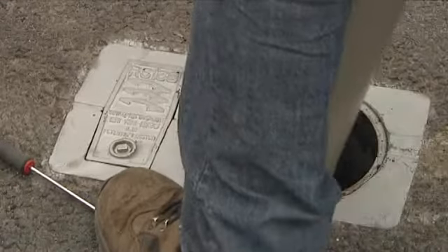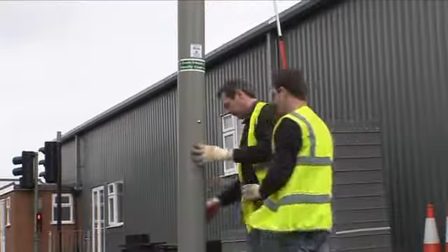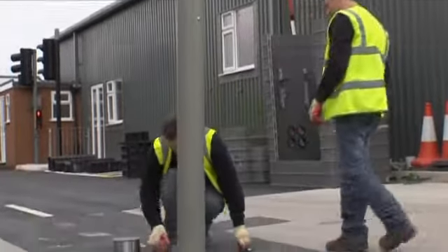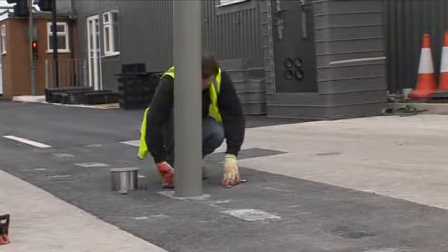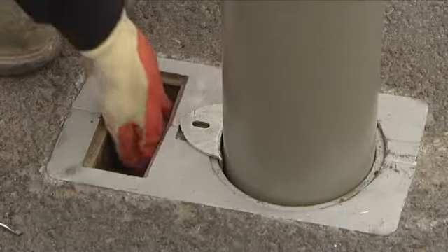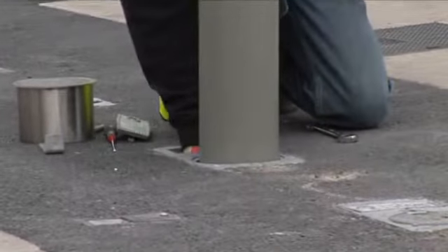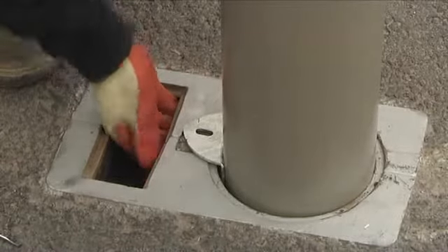Pressure plates are installed with passively safe posts. The posts are firmly locked in place by stainless steel set screws, located in a recessed chamber within the RS socket.